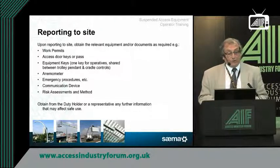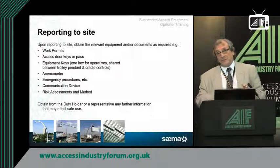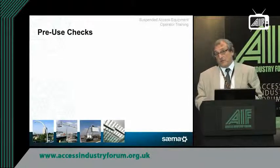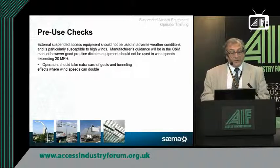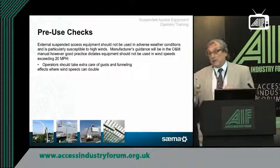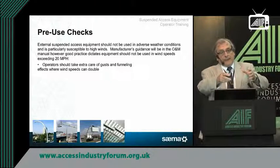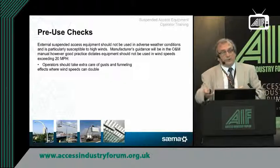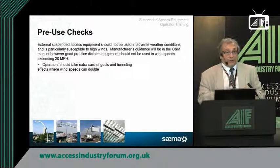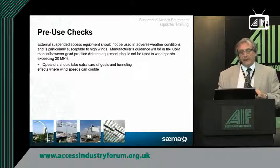Information obtained from the duty holder needs to be applied to that particular site's risk assessments and method statements, and proper pre-use checks should be included. Operators should take extra care regarding gusts and funnelling of winds — you can get tremendous changes in wind strength if there are two larger buildings nearby forcing air through a gap, which increases velocity and wind pressure. It's very important to be aware that the surrounding buildings are as important as the building you're going to be working on.